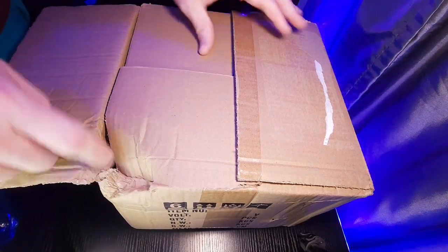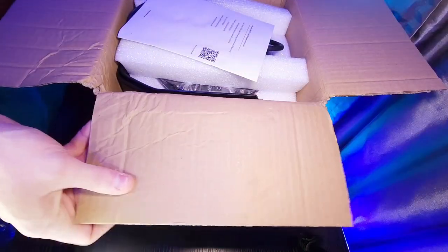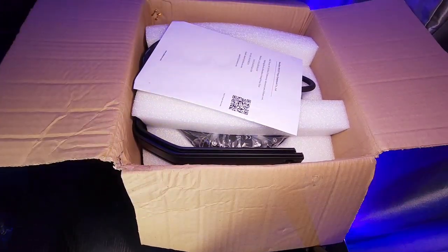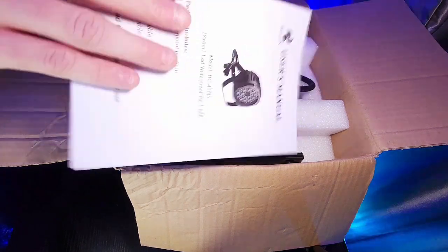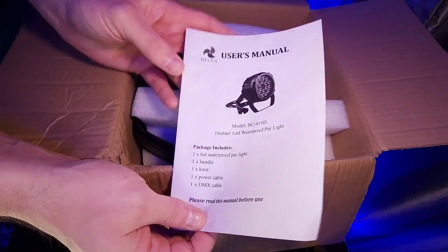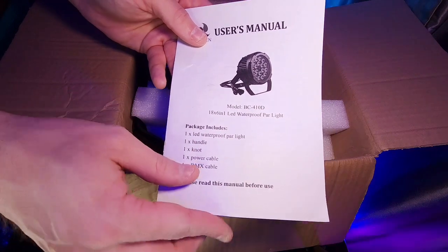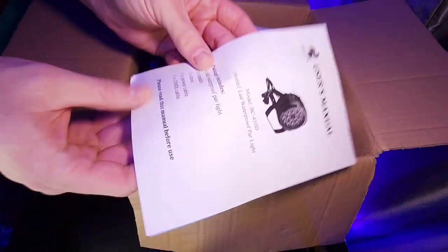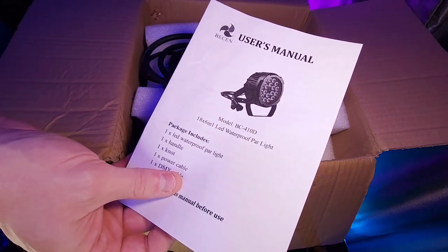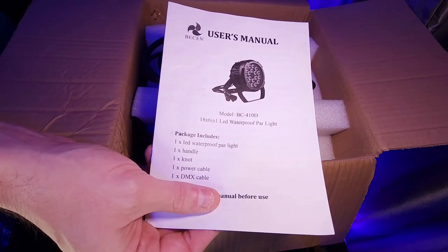It's really dented — good job UPS. All right, so that is what it looks like when you open the box up. The very first thing on the top is your user manual, and if you've ever seen one of my in-depth reviews I always tell everyone: read this first — this is going to tell you everything about your light fixture. The model is BC-410D, 18 by 6-in-1 LED waterproof par light.